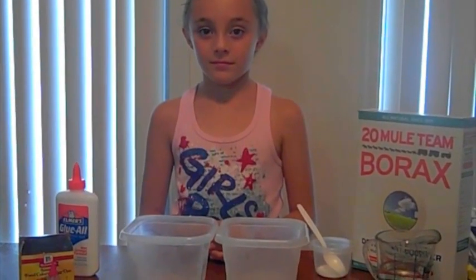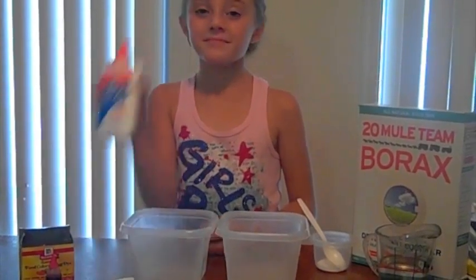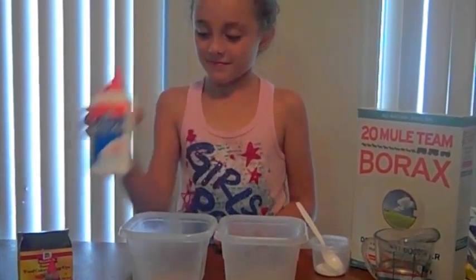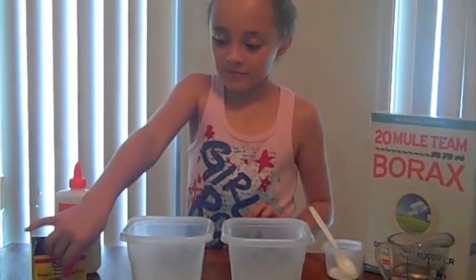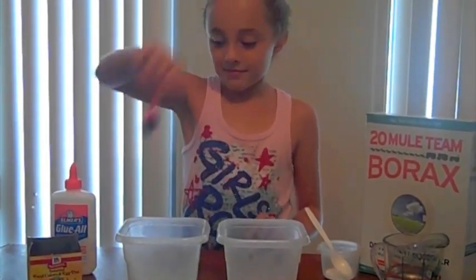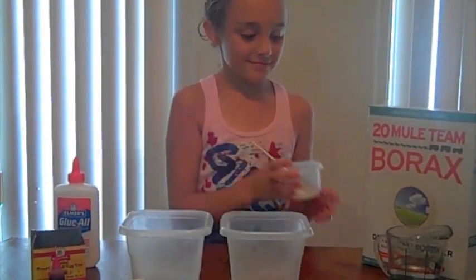For this project you'll need one container of Elmer's glue, two bowls, food coloring, one teaspoon borax, and warm water.